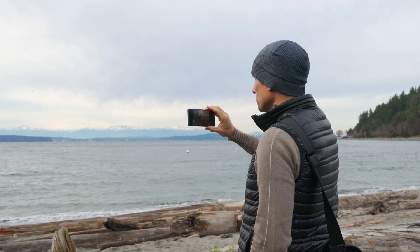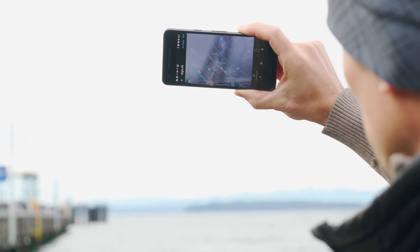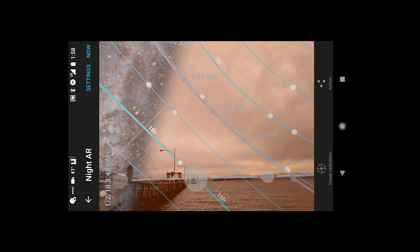On your device, iOS or Android, I love PhotoPills. It has at-a-glance moon info as well as the rise and set times for the galactic core for your location, and a mode that lets you overlay the night sky and the Milky Way on the landscape where you're standing.